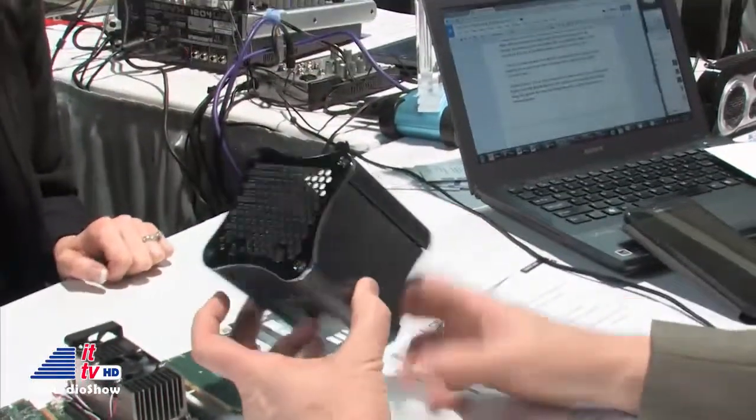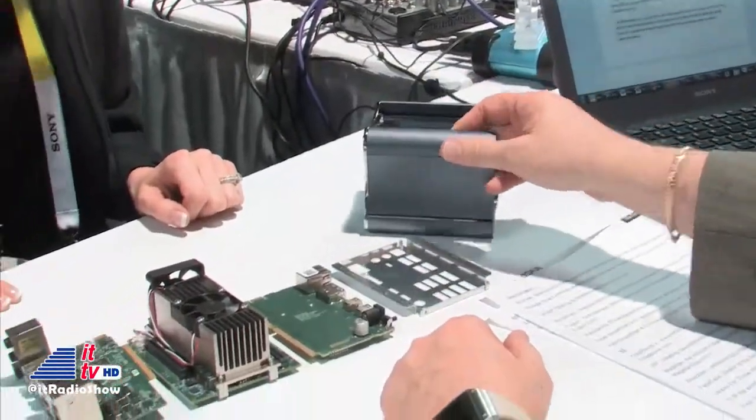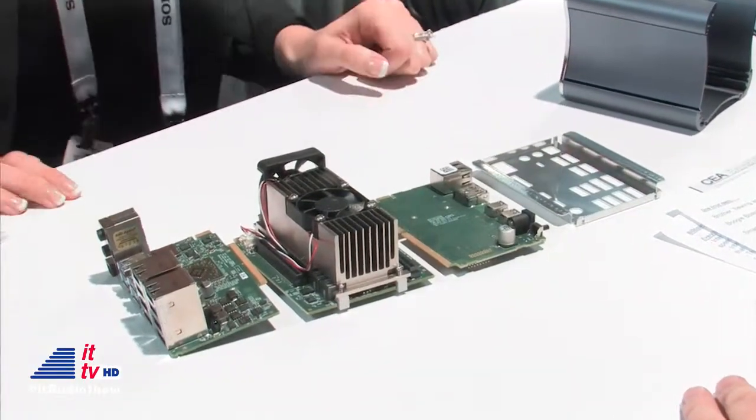Look at the machine we're recording all of our video on — look how big this TriCaster is over here. Can you imagine that you've basically done that in a small square box this size? And we also have servers. We're really excited to release those at the end of the first quarter — you can fit about 20 of these in one drawer that fits one server.